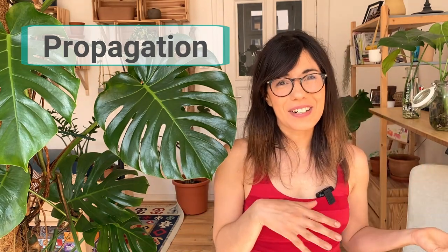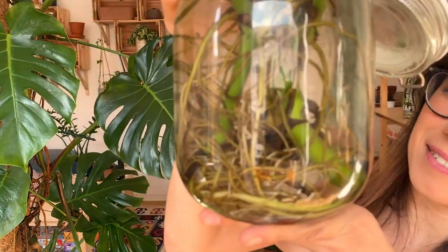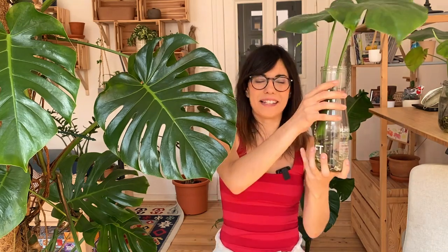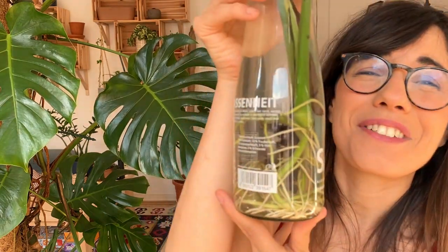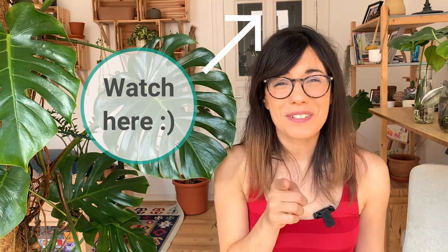Some of them are from last year and some are from this year. This is the first propagation — we actually have different ones here, I think it's three. You can see the roots there, they're growing really nicely. We have a new leaf here as well. The second one is right here — this one is from this year — and you can see some of the roots there, it's growing really nicely too. If you would like to see how I propagate my Monstera step-by-step, we have a video for that, so make sure to check it out.